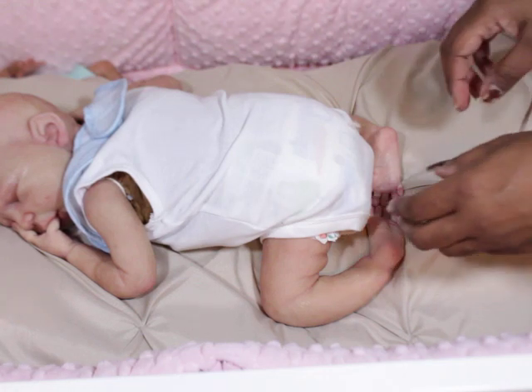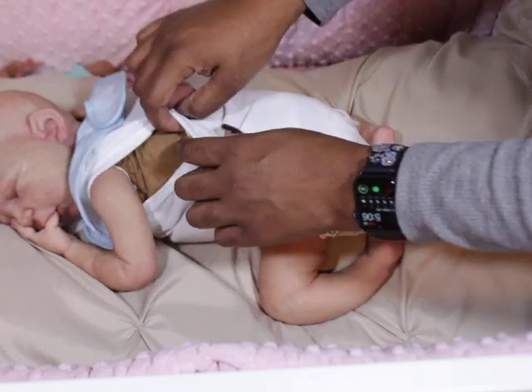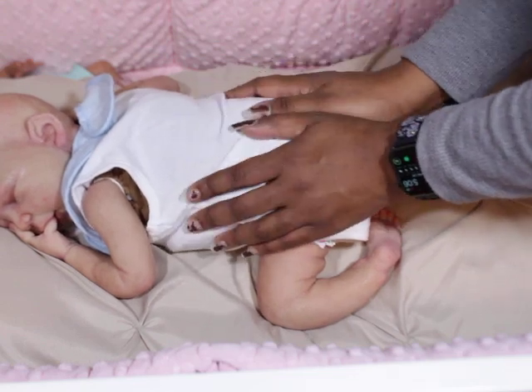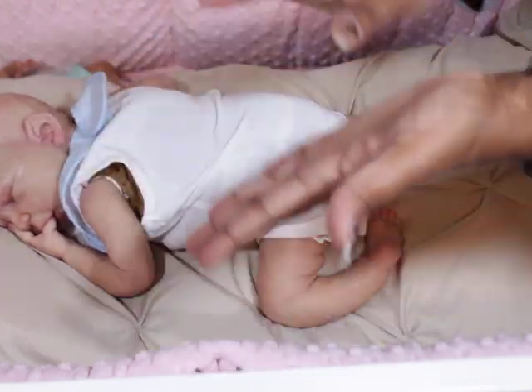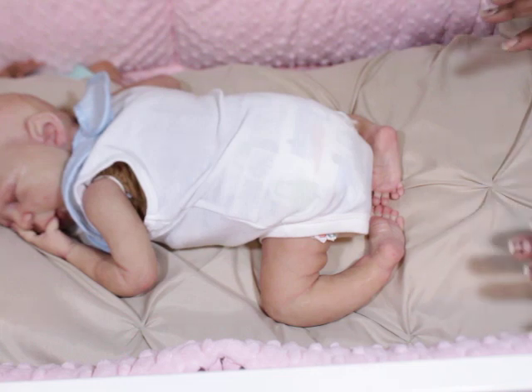That is him. I should have showed you guys his body, but he has on a dull suede body. It's not to match his color. He smells so good — I basically transferred all his stuff over to him and he just smells so good. He's just so cute like this.